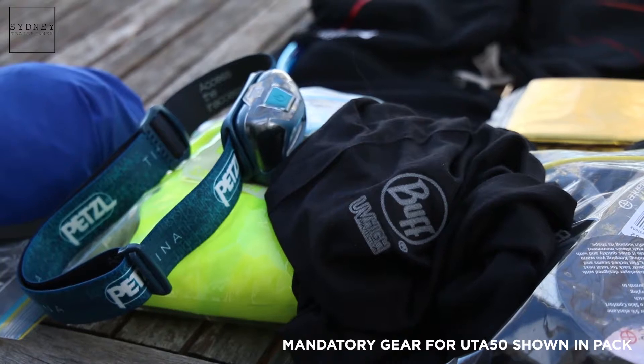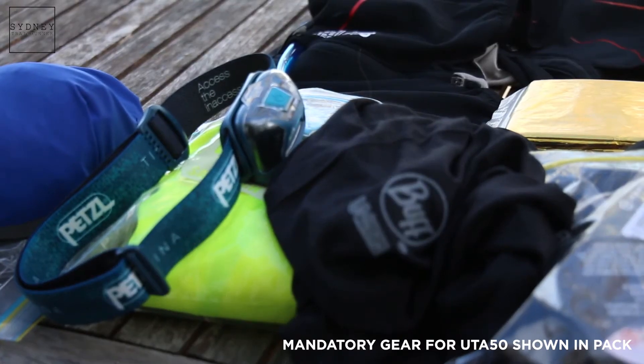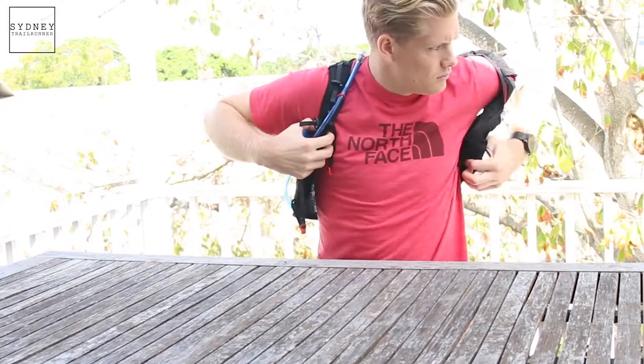Hey guys, Sydney Trail Runner here. I am at Pace Athletic today with the guys. We're here to talk about one of the most daunting parts, which is getting the mandatory gear prepared for a race such as Ultra Trail Australia. Today I'm going to take you through all of the mandatory gear that you require.